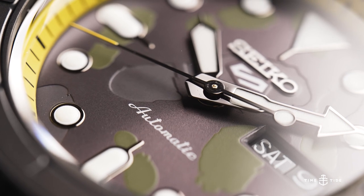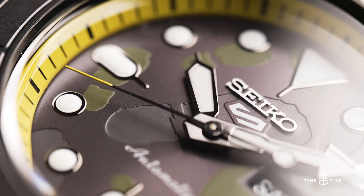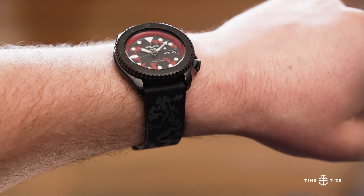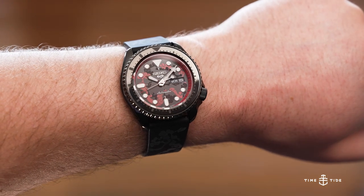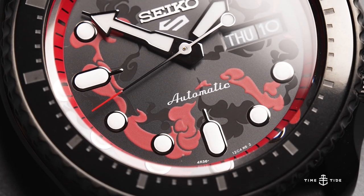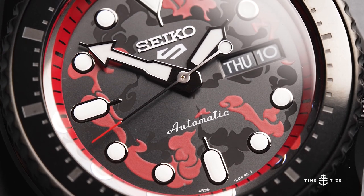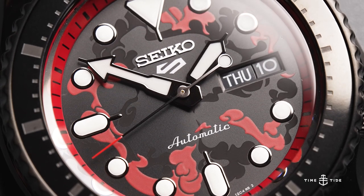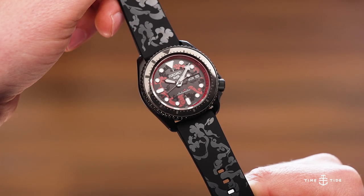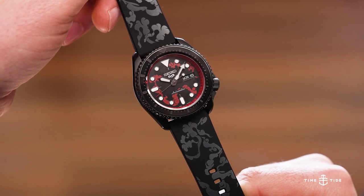These Seiko 5 Sports models are given an interesting twist, embedding the characters' traits into a streetwear-appropriate base that helps them fly somewhat under the radar. For instance, the main character Monkey D. Luffy's watch features none of the yellow tones from his iconic straw hat. Instead, the case has a stealthed-out black and grey appearance, with PVD coating and a custom growing marker bezel that represents his growing power as he unlocks gears or the next stages of his abilities. The steam motif that appears on the dial and the rubber strap are also linked to the gears, as it surrounds him when unlocking them.